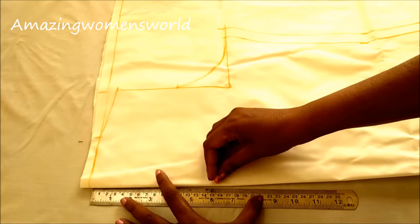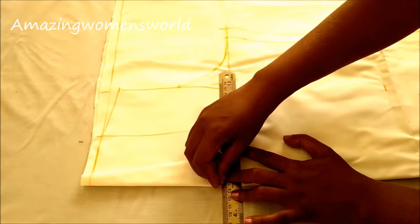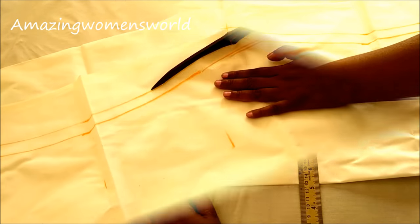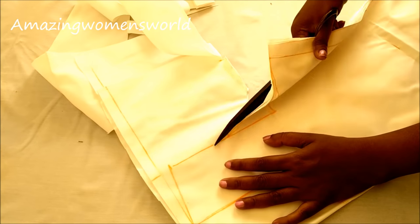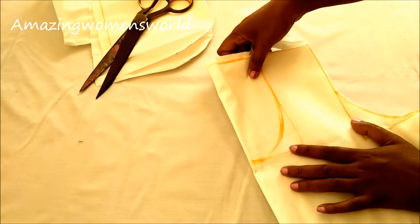Now for the kurti neckline I'll mark on six inches. As this is an inner wear, I'll mark half an inch more depth compared to the neckline — so now I'm marking on six and a half inches. According to your dress neckline depth you have to mark half an inch more depth so that it will not slip on the arms or the neckline. Now I'll be cutting on these marked lines.